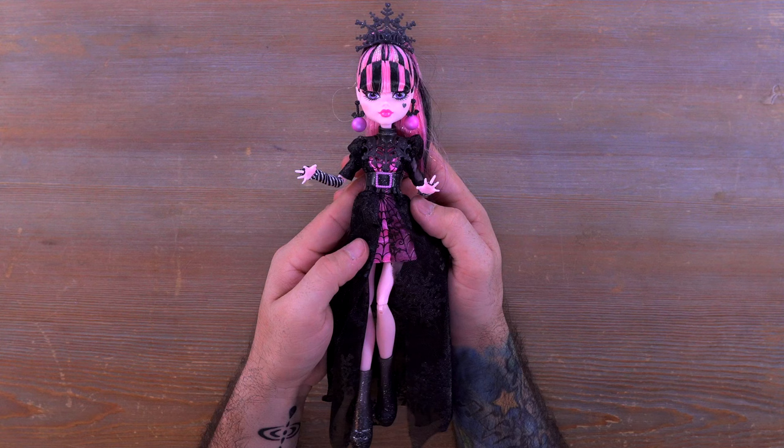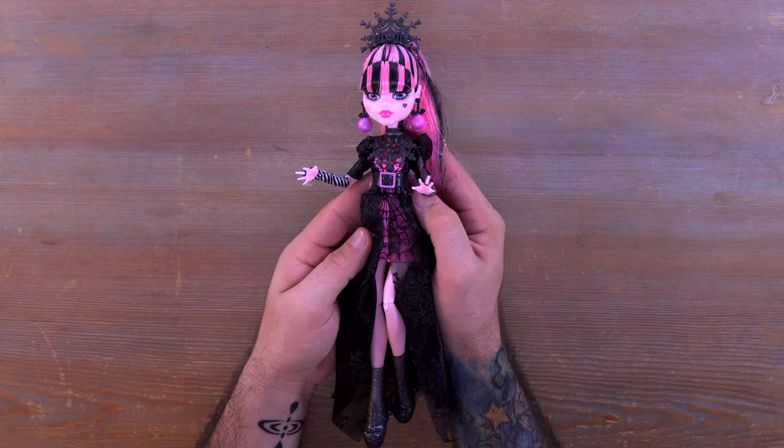Everyone, this is the beautiful Howliday Winter Edition Draculaura doll, and she is absolutely stunning. I would love to know what you think about her down in the comment section below. If you're new here to the channel, please feel free to subscribe and don't forget to hit the notification bell so you can be notified when new videos drop. If you don't follow me on Instagram yet, go over there — there are sneak peeks and polls in my stories. I really appreciate all the support. This has been Mini Toy Adventures — my name is Dom, and I'll see you later. Bye!